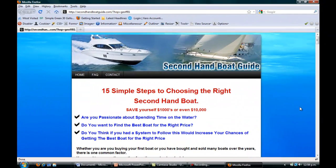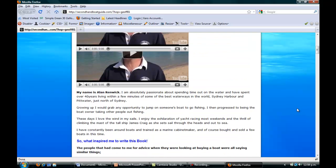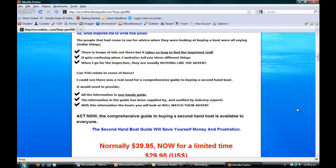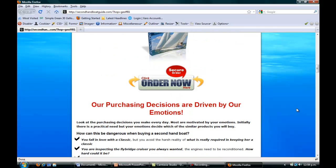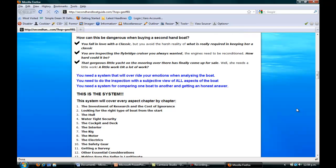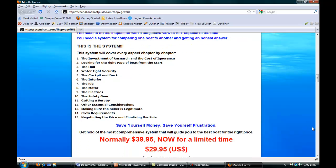I found a website called the Second Hand Boat Guide, which covers quite a lot about what questions to ask yourself when looking at buying a boat. It's $29.95 for some good advice. It covers finding the right type of boat, the hull, watertight security, the cockpit and deck, the interior, the rig, the motor, the electrics, safety gear, getting a survey done, making sure the seller is legitimate, crew requirements, and negotiating the price and finalizing the sale.